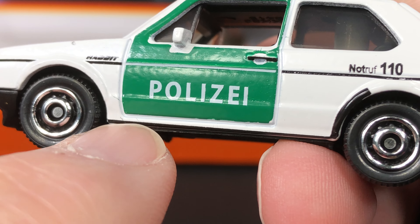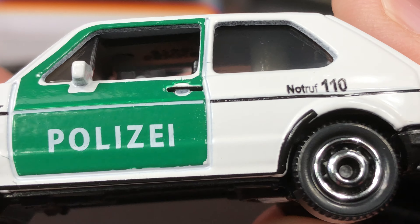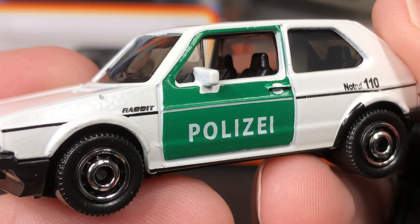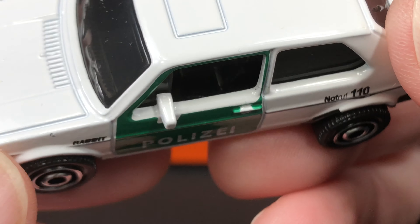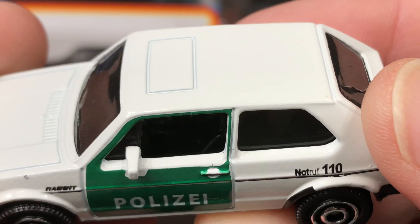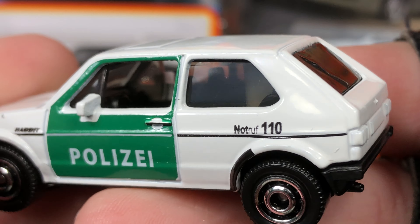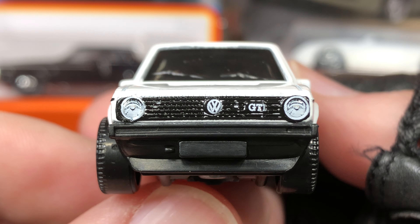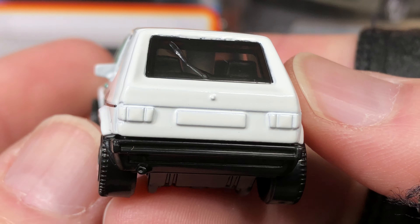We have a number 110 over here in the back, and then the black stripe turns white as it goes over the green area. The whole door is green with 'Police' in white, and then we have the black door handle. Here's the Rabbit name right there — that looks really cool guys. I'm loving this little Rabbit.